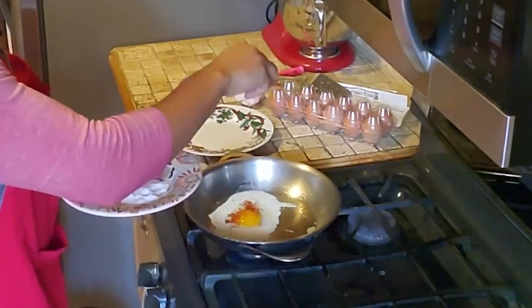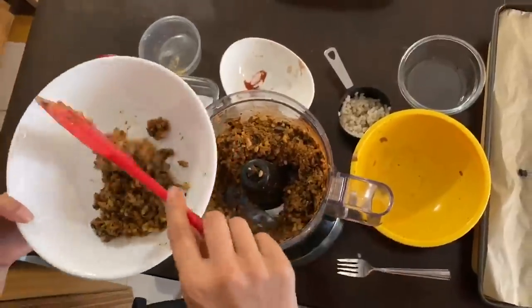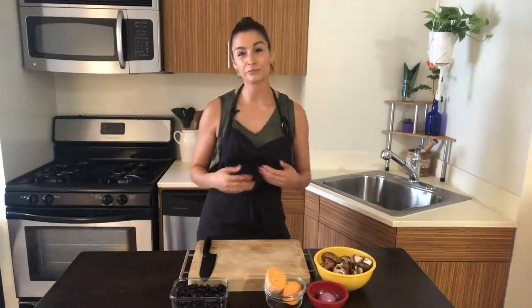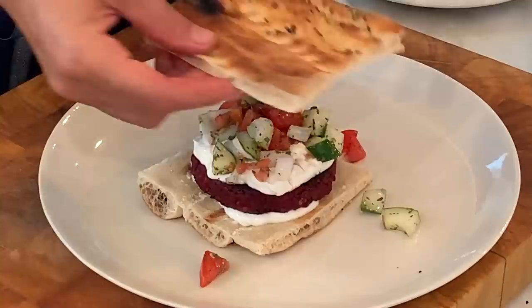Today we're stepping into my familiar territory. We're making veggie burgers. For eight years I have been a vegetarian, so finally I have become the expert. When people bite into a veggie burger expecting it to taste like meat, you're kind of setting yourself up for failure. Today we are making a sweet and smoky beet burger.